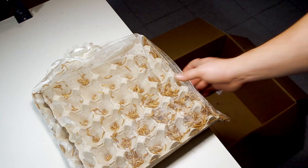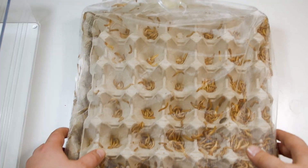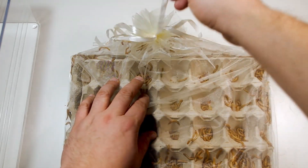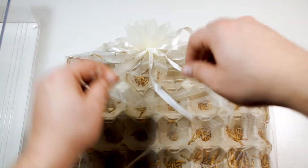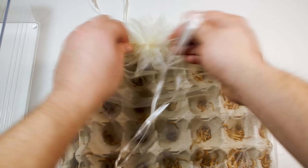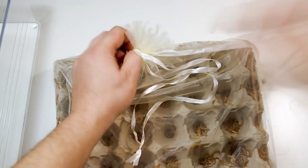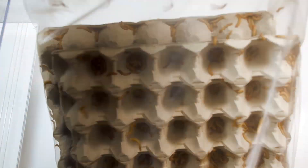I appreciate the packaging of the third item. This organza bag contains 500g of Tenebrio molitor, better known as mealworms. Although at first glance it may appear as a gift package, the mesh packaging is optimal for transporting these insects — it avoids moisture build-up and allows excellent air circulation. I transfer them into their container.